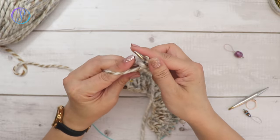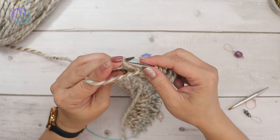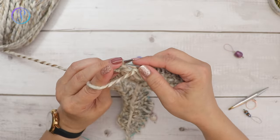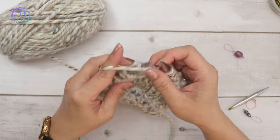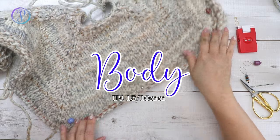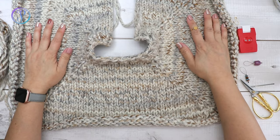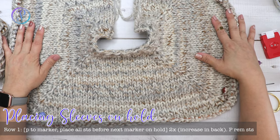Keep the markers in place and slide them over as you go. I'm happy with this size — here's my front, my neck area, the sleeves, and the back. Now I'm ready to separate the sleeves and work the body.